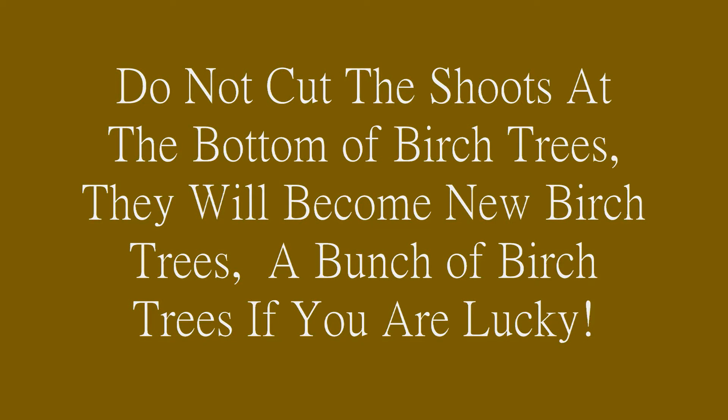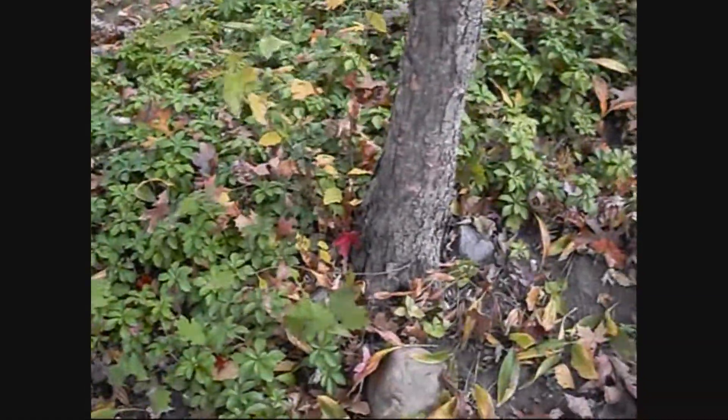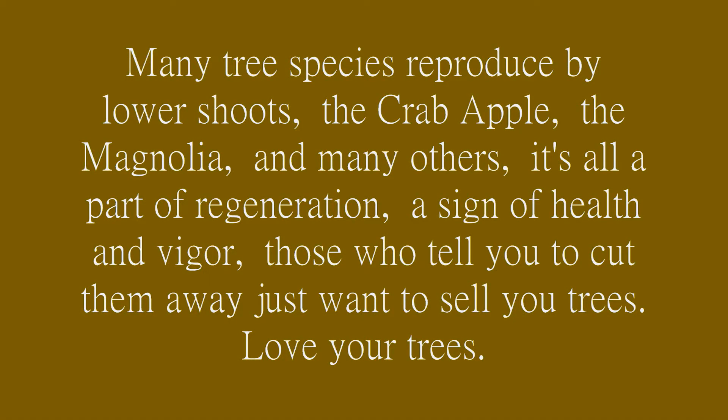Do not cut the shoots at the bottom of birch trees. They will become new birch trees — a bunch of birch trees if you are lucky. Many tree species reproduce by lower shoots: the crabapple, the magnolia, and many others.